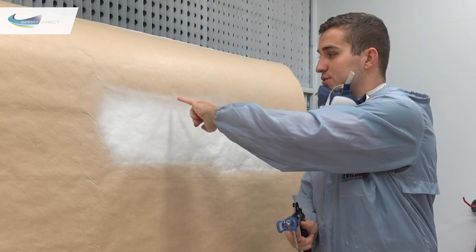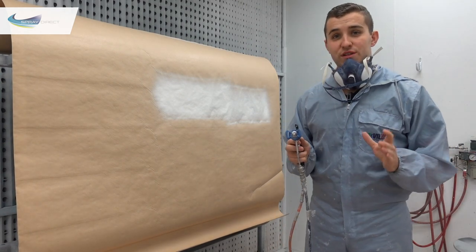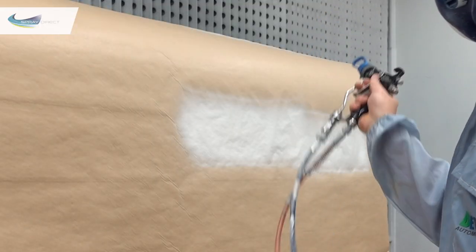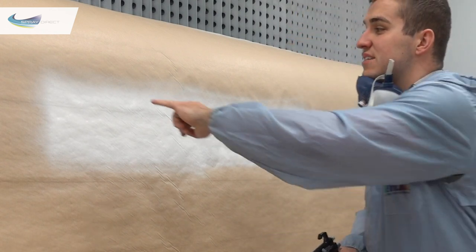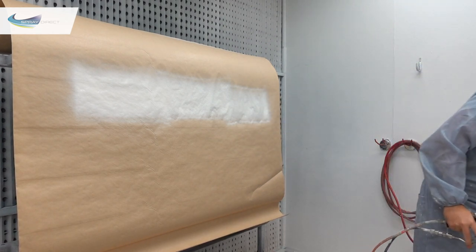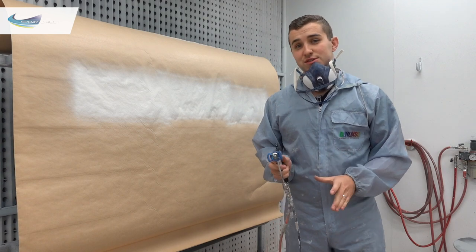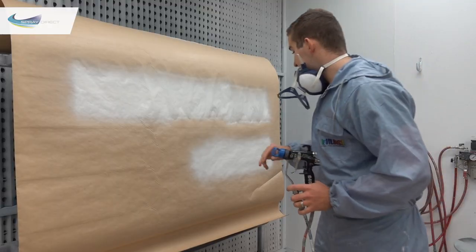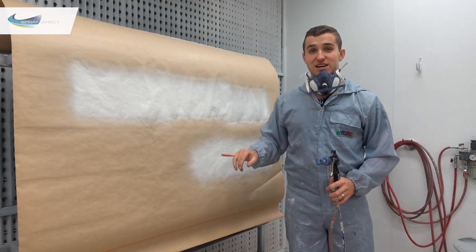Still getting pretty obvious tails, but they are going. At 45 psi — just over 2000 psi — it's a lot better but I can still see tails in there. So even at 2000 psi it's still not cleared up.